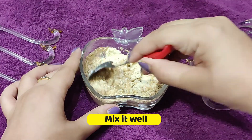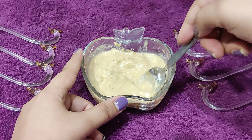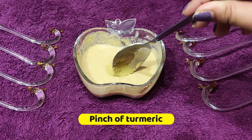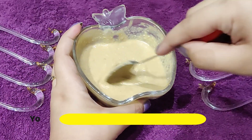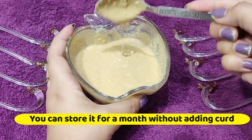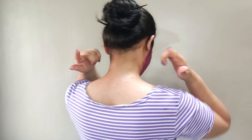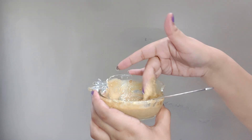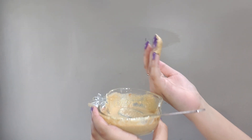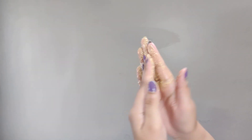For this body mask, you will need 4 tablespoons of besan, 2 tablespoons of sandalwood powder or chandan powder, and you can also take 1 tablespoon of turmeric. Add 3 to 4 tablespoons of curd - you can adjust the quantity according to what you want. It should have a consistent texture. You can apply it to the neck, hands, face, full body, legs and tummy. The skin will be clean and clear.